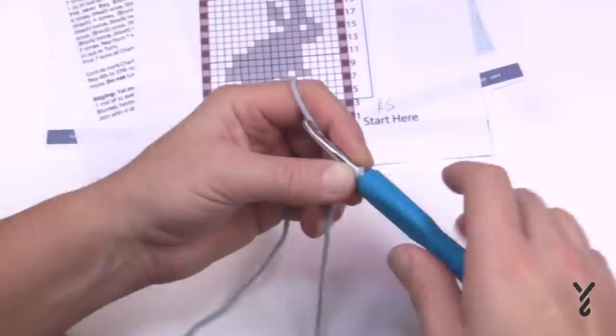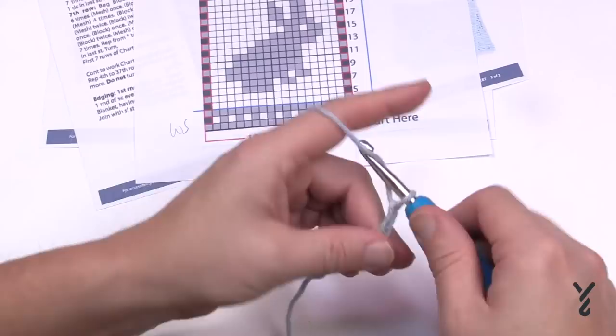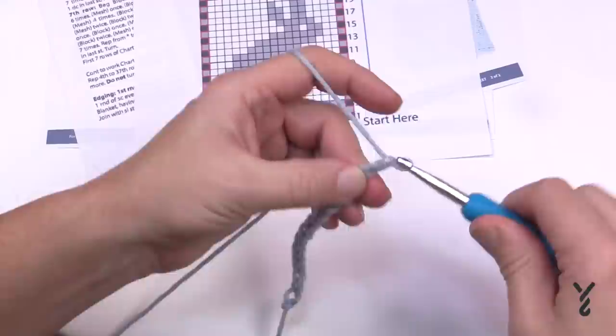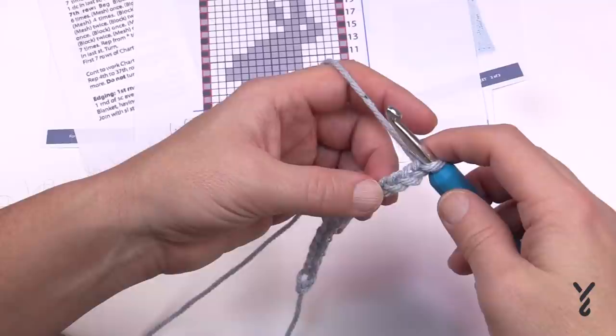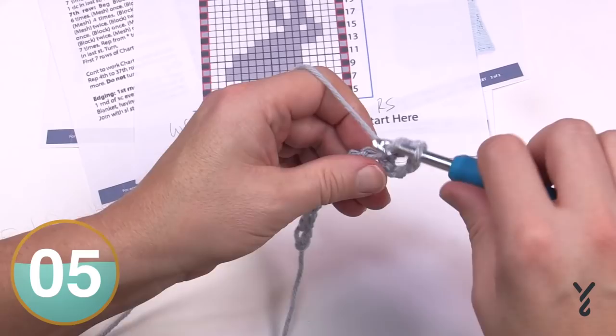Let's do a mini sample together — just chain 15. Once you have that done, go to the fourth chain from the hook. For the first row, double crochet in every stitch all the way across: go to the fourth chain from the hook, count 1, 2, 3, 4, turn it over to get the back hump, and double crochet in each chain or back hump all the way across. Please do that and meet me at the end of the row.